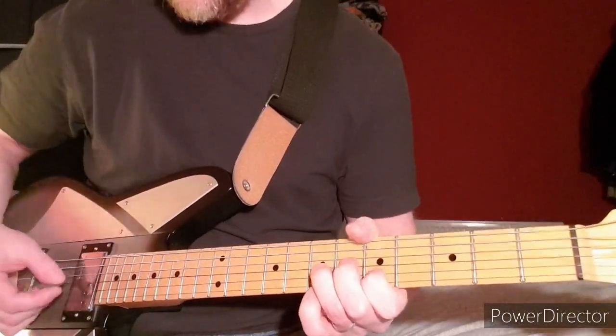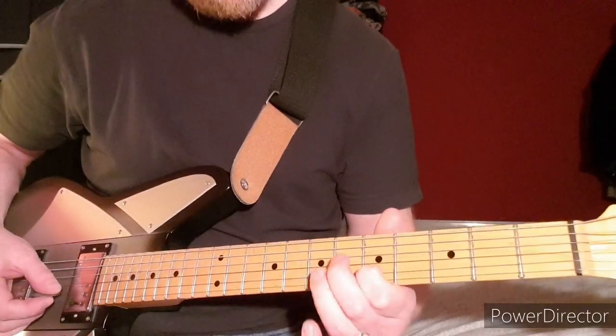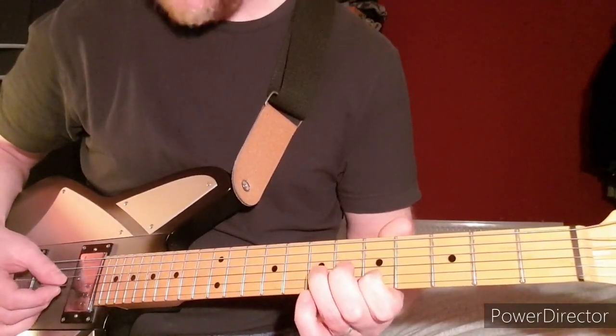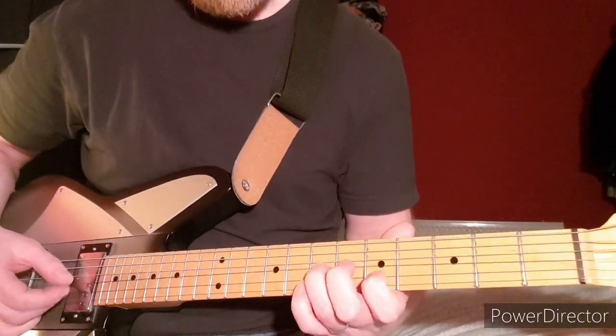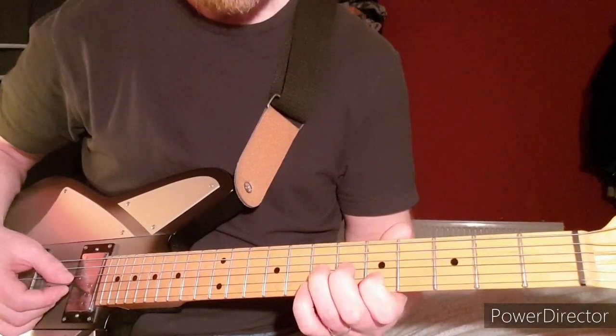Now sometimes you hear a little bend here and there — that would be the 5th fret of the B string and some fret of the G string, and you sort of bend the G string up a bit.